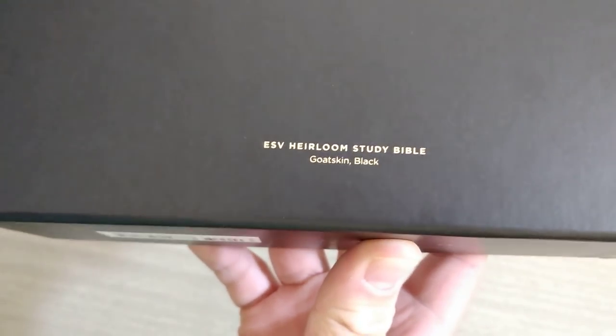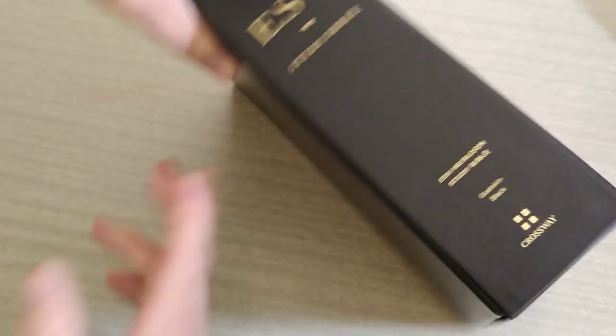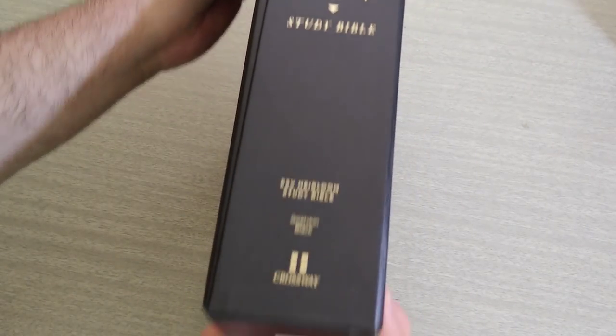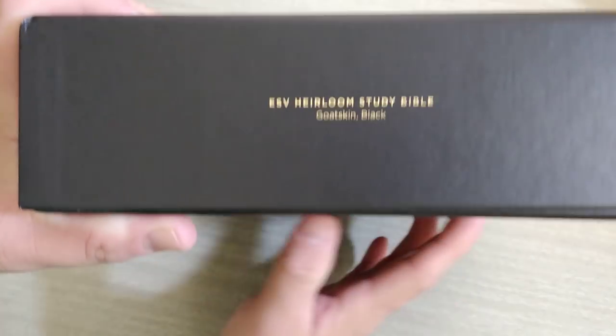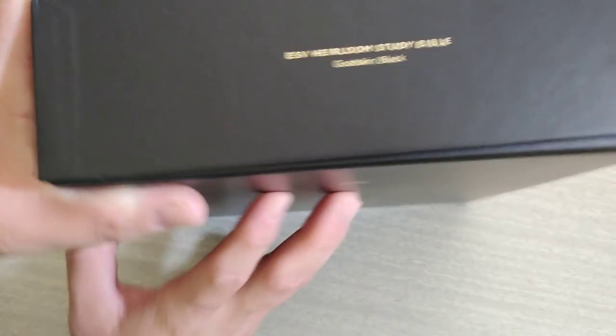Let's see if I can bring this in to you guys. Goat skin black, as you can see. Here's the ISBN number. It does retail for $375, lifetime guaranteed. Here's what the side of the box looks like — the opposite side is going to look the same way. Top of the box: ESV Heirloom Study Bible, goat skin black.